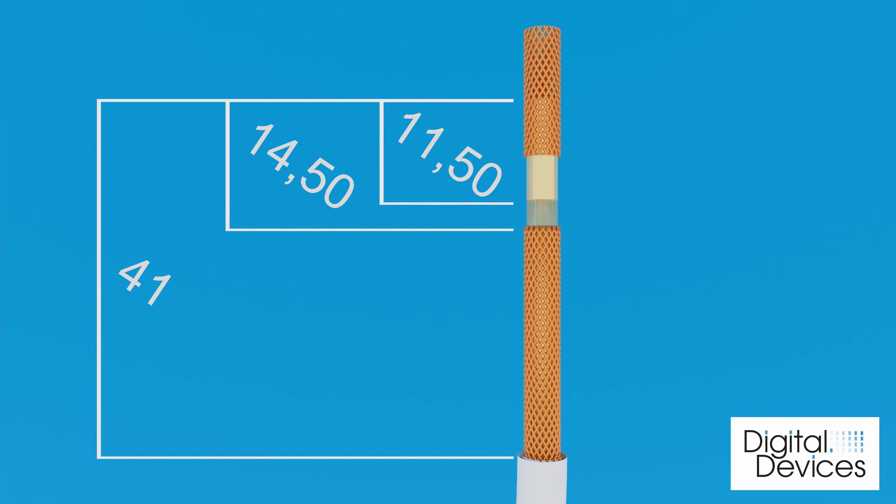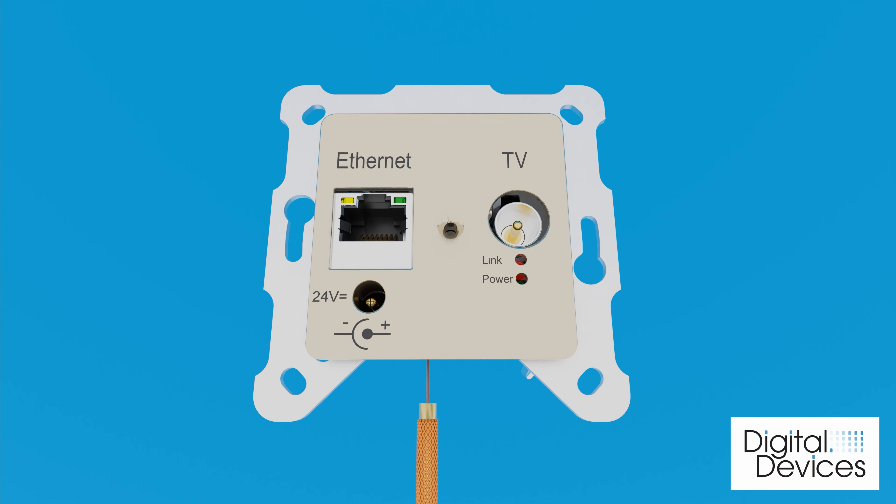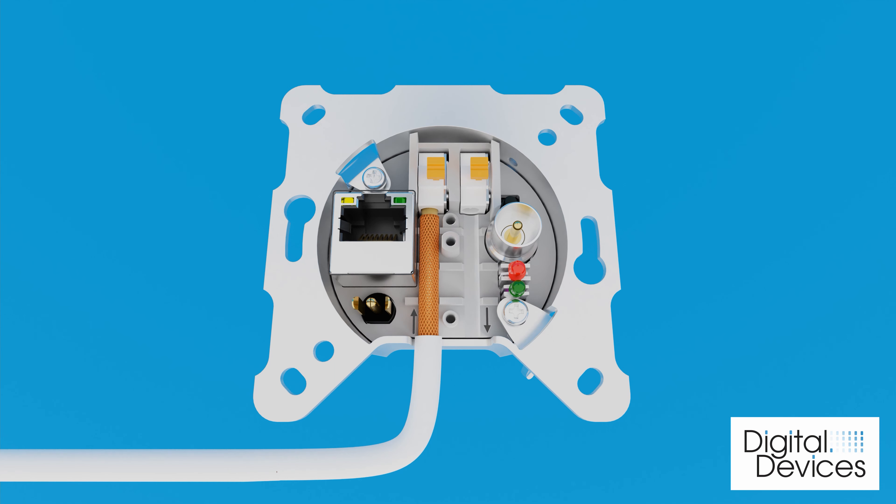Make the isolation of the coaxial cables as shown. Press the orange button firmly while plugging in the coaxial cables. Please note that the input is positioned on the left and the output on the right.